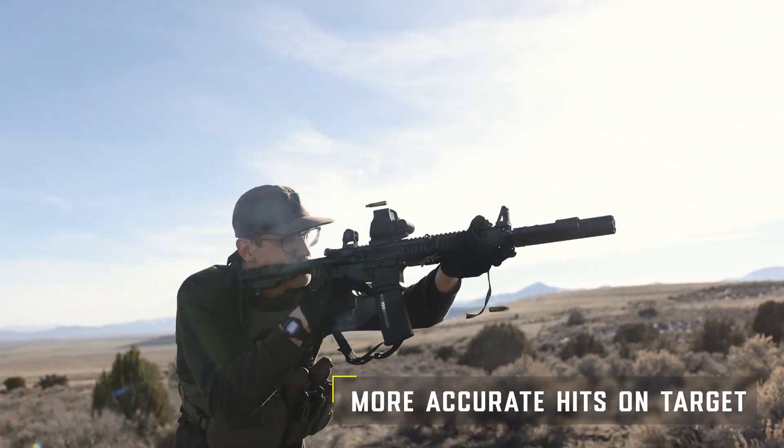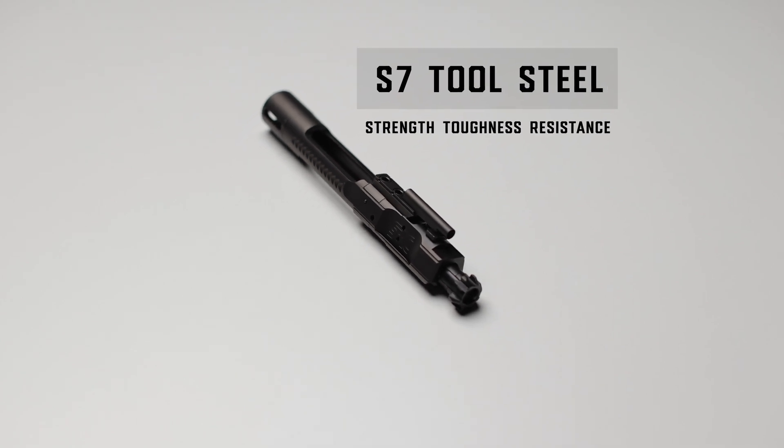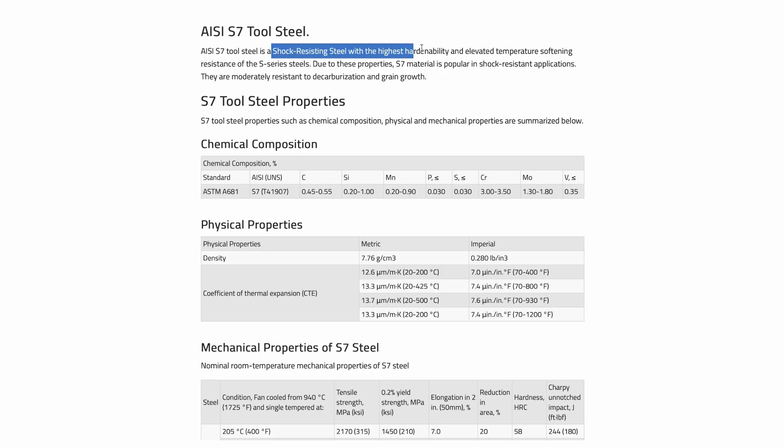Why did we choose to go with S7 tool steel for both the carrier and the bolt? S7 steel is a high-quality tool steel that is known for its shock and impact-resisting properties, strength, toughness, and wear resistance.